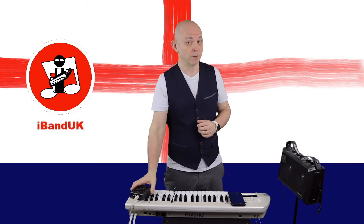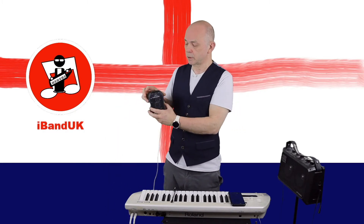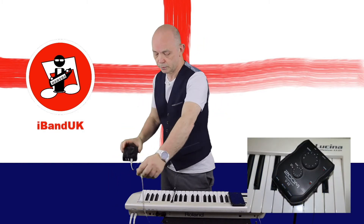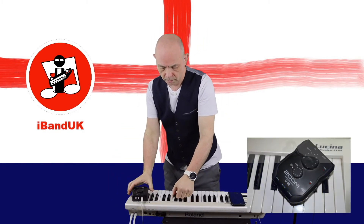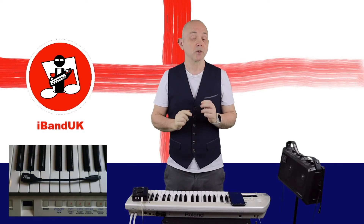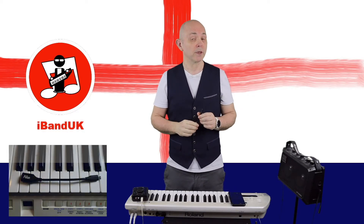So for this method we're going to use an audio interface. Here I've got a Zoom U22 and an OTG cable, so do make sure that your phone supports OTG.